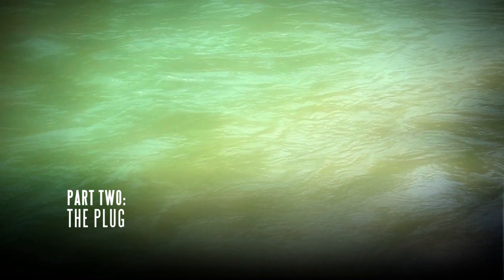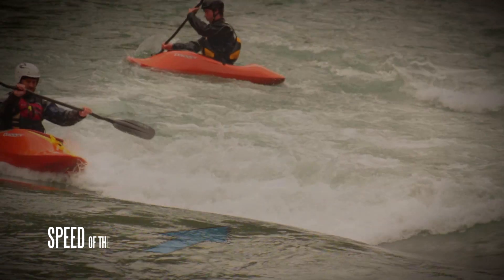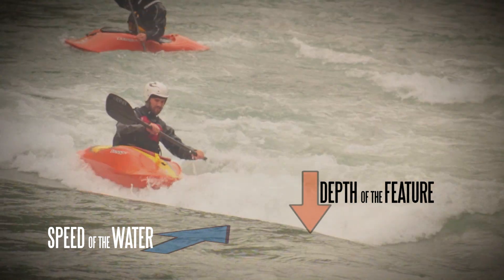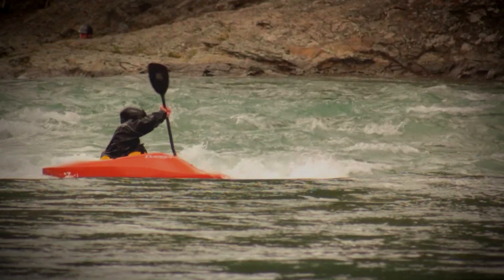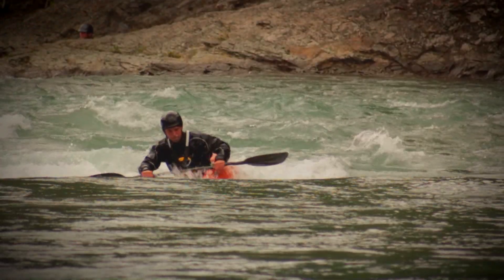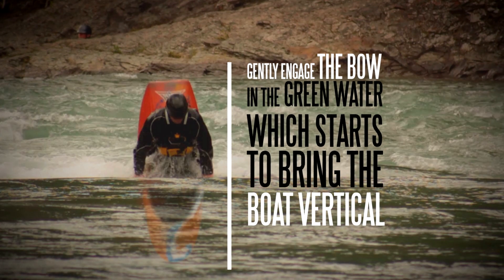The plug. This is where we engage the bow in the green water. Where and how this is done varies based on speed of the water and depth of the feature. The feature we are using on the Kananaskis River is pretty shallow, so in this instance we are trying to gently engage the bow in the green water, which starts to bring the boat vertical.